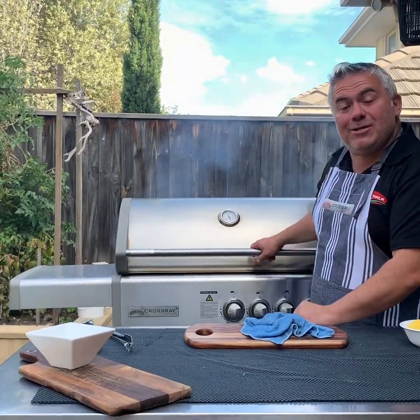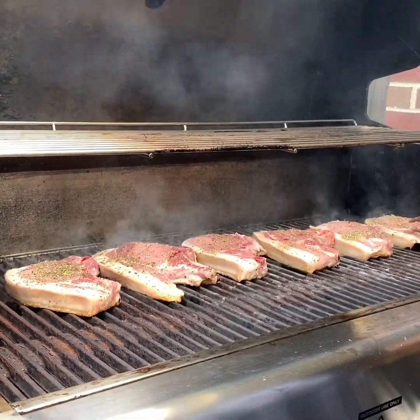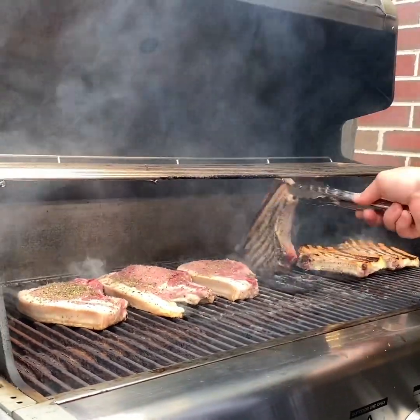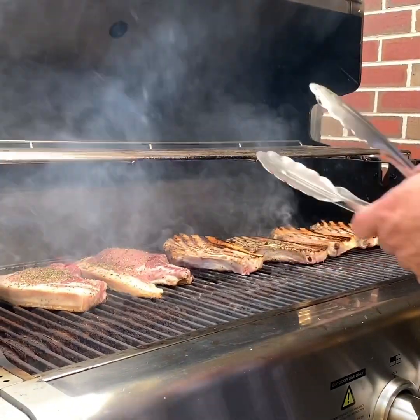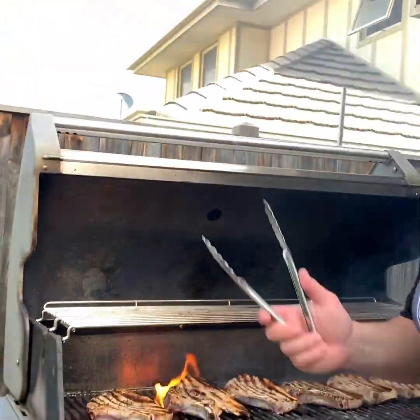We'll time it and put our stopwatch on for three minutes, then turn them over again for another three minutes. It's been around three minutes — come in close and let me show you how our beautiful pork chops have been cooking. You can see the blood starting to come through, which tells me they should be ready to turn. The fat is crisping up on the side. We'll keep these on now and come back to finish off our salad.